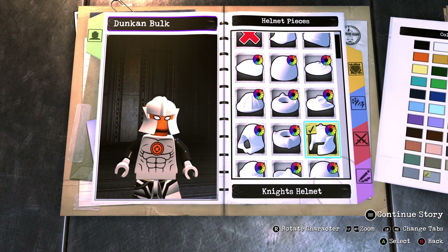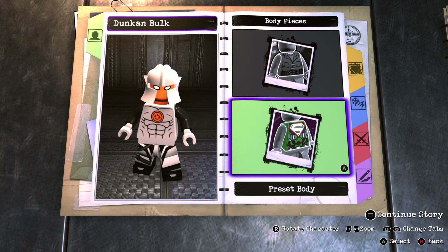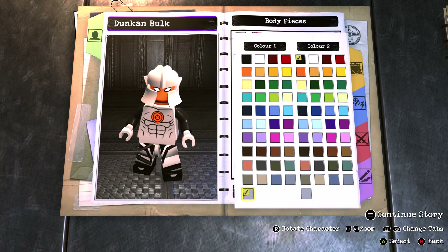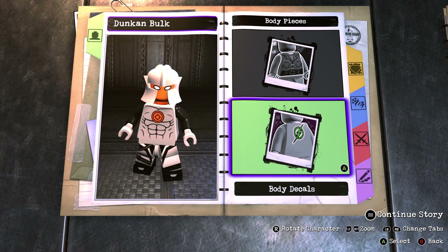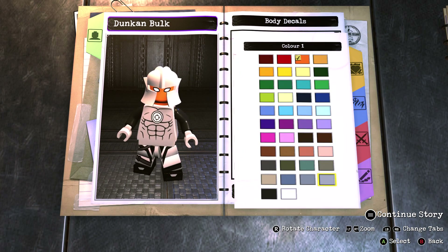For the helmet you want to go with the knight's helmet and make that the same colour as the hands. For the body you want to go with body 5, and make colour 1 the same pearl light grey and colour 2 black, as the abs represent the secondary colour. For the body decals you want to go with Deadshot's symbol in orange.